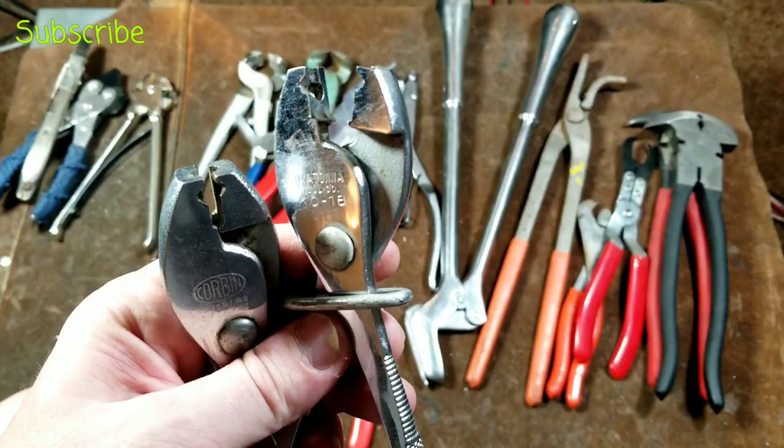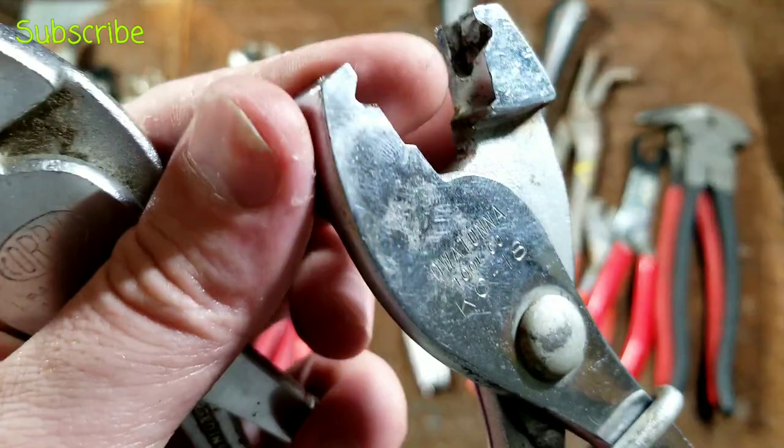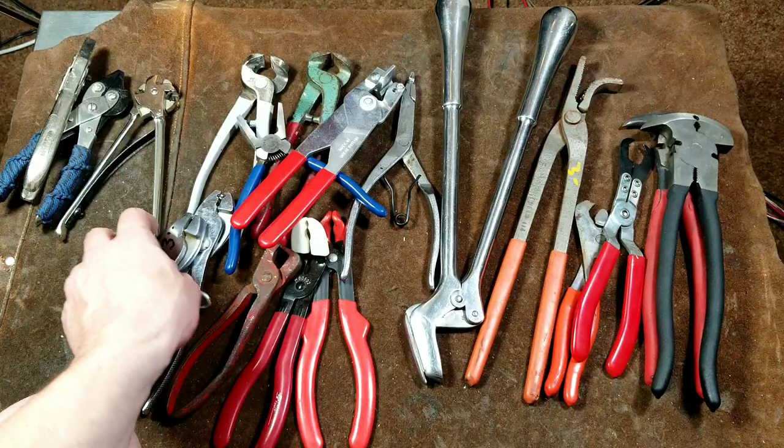Oddly enough, I found these work pretty well for hog rings too — the slots in the middle and the little indent hold a hog ring perfectly and you just squeeze it right down.